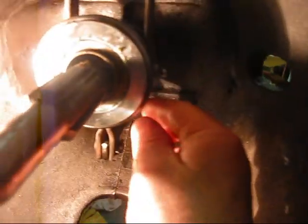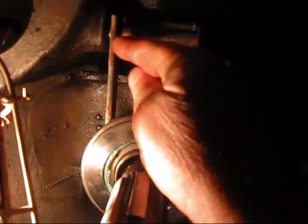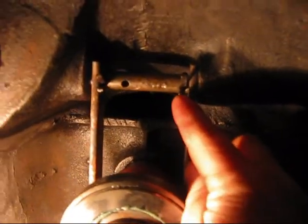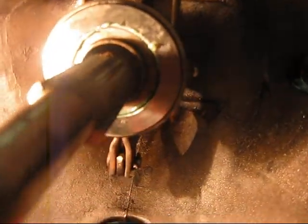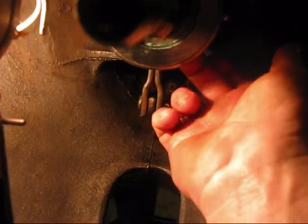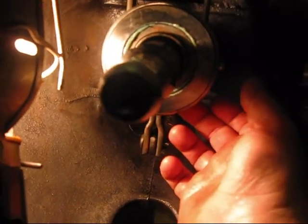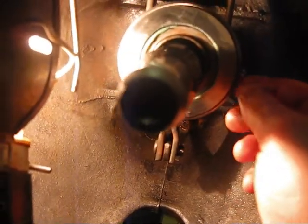Today we also put the new throwout bearing in. To get the old one off, I thought I'd have to press it, but it was easier just to take these two cotter pins out up here. Shove the rod out and take the whole thing out. Once you get this out with the carrier — I got the newer style carrier, no graphite carrier, it's all bearing — all you had to do was get on the back side of the bearing with a hammer and just tap on it. The old one tapped off really easy. Block of wood, then pressed it back on until it wouldn't go no more. There was nothing to it.